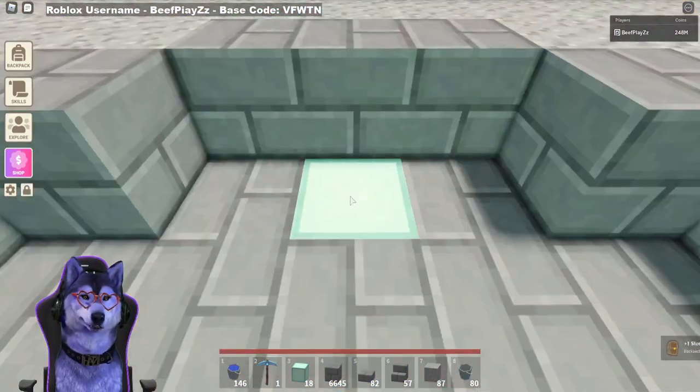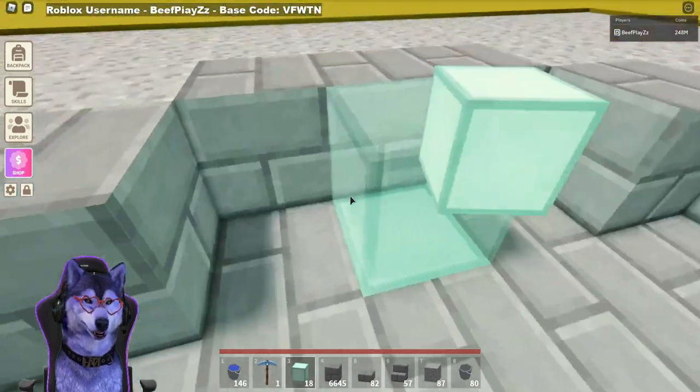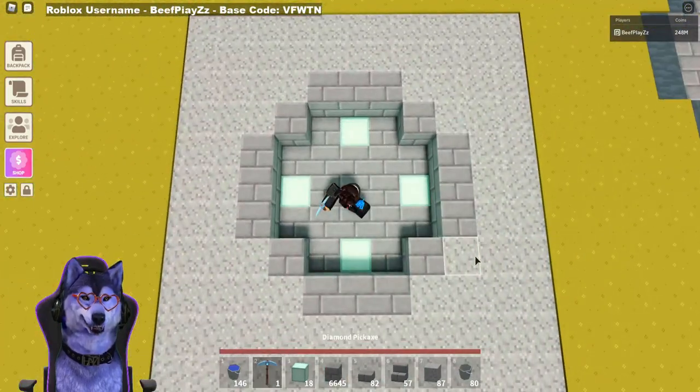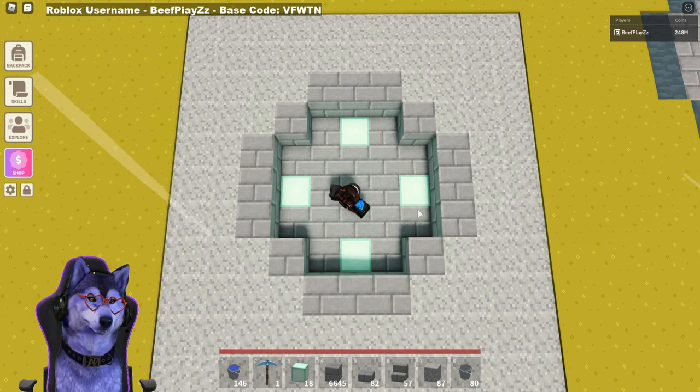Once you have that shape, it is optional at this point — you could put sea lanterns on each corner like this on the side. That's what I did to brighten it up a little bit and give the water a bit of glare. It's nice just having it there anyway if you're looking at it from above.